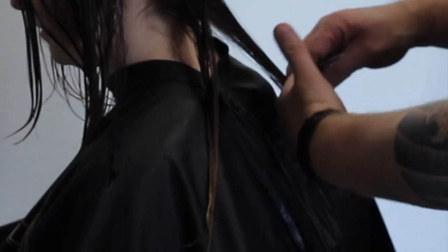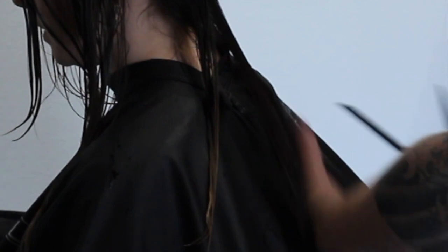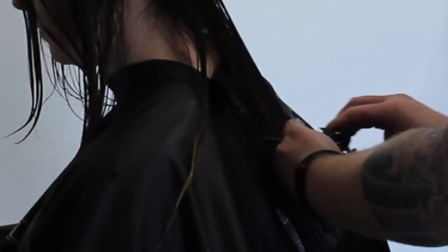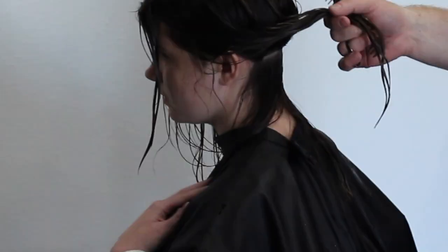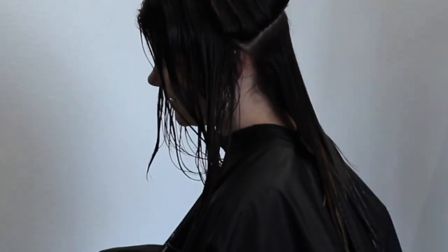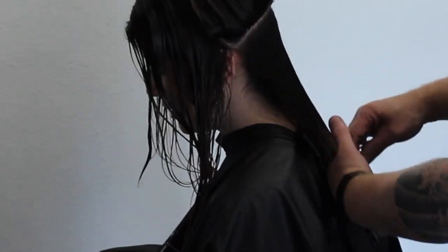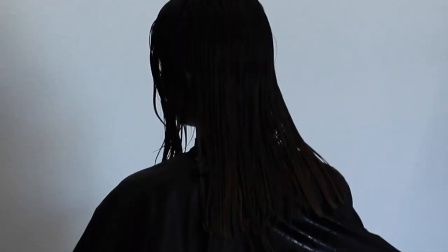I've talked about this before — the way I cut hair when I want to create a nice clean line is I cut it dragging the scissor backwards. I'm not pushing the hair forward to create any graduation. I'm going to speed this up for you because all we're doing at the moment is creating that length down the bottom.